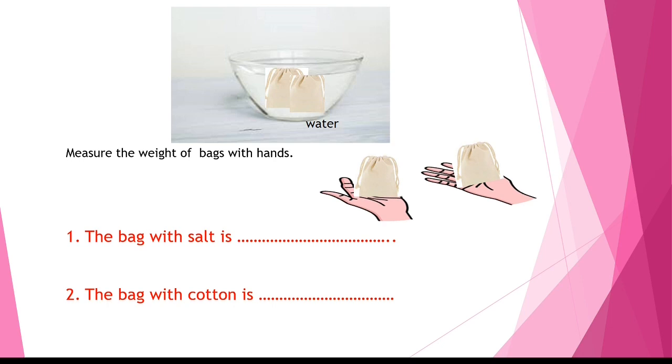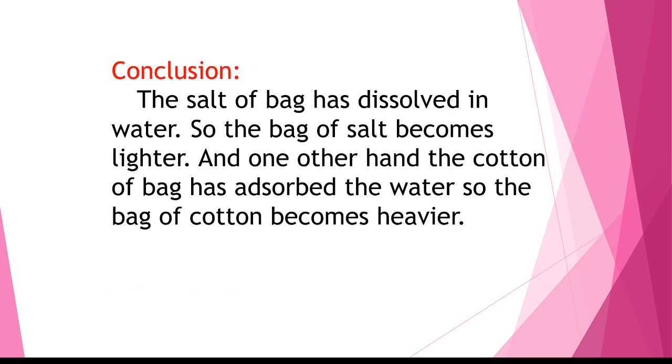What did you feel? How did it happen? Let's look at the conclusion. The salt in the bag dissolved in water, so the bag of salt becomes lighter. On the other hand, the cotton in the bag absorbed the water, so the bag of cotton becomes heavier.